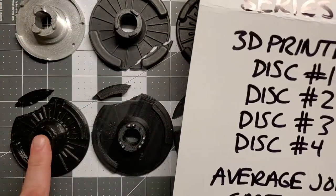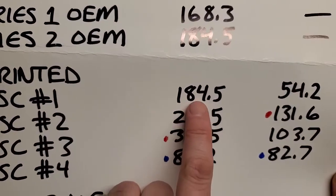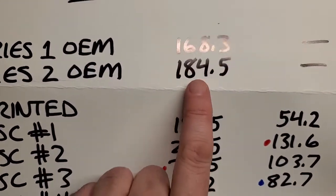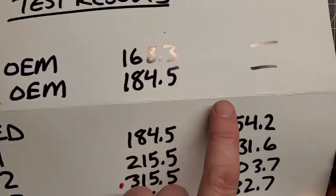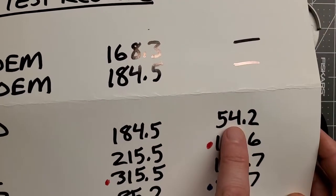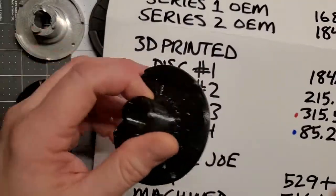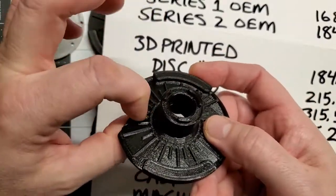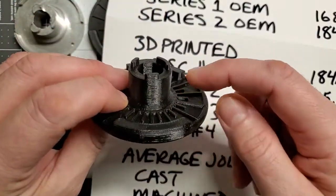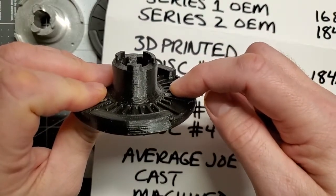This is disc one. Disc one lasted to about 184 pounds of force, which is very similar to a series two OEM. And on the face, it only took 54 pounds of force to fail. So this disc was about as strong as OEM on the lip, but it was very weak on its face and failed pretty early.